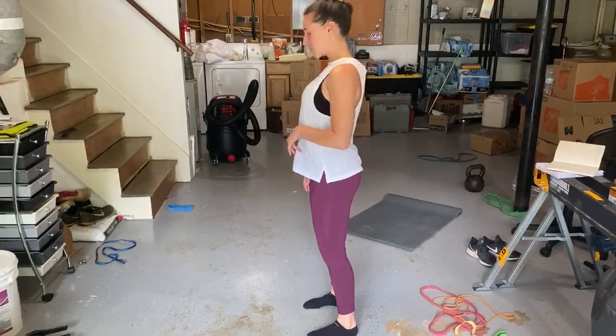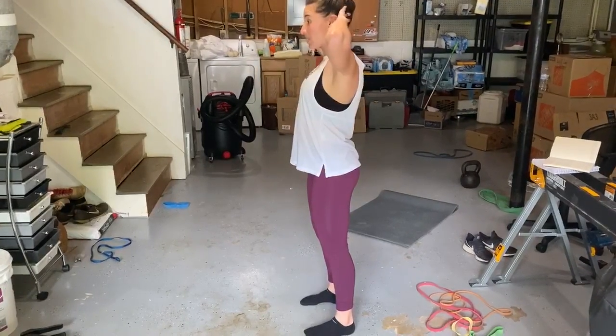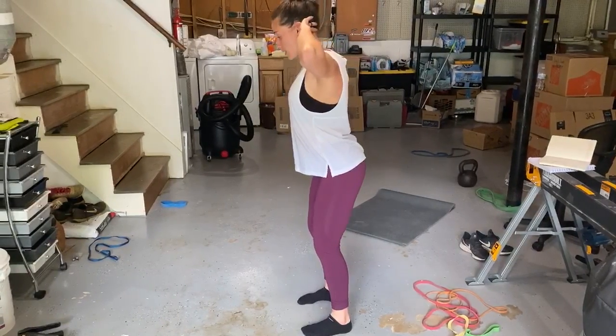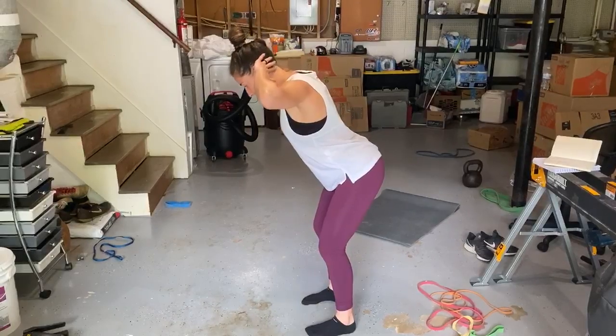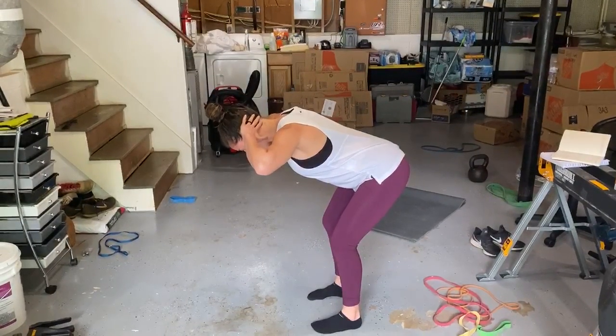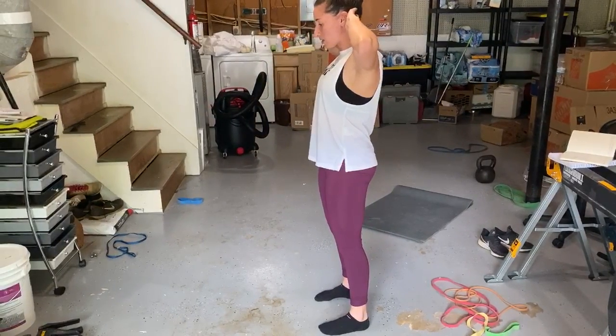From here, you want to make sure you have a tall chest and a slight bend in your knees. I like to put my hands behind my head to remind myself to keep my shoulders back. From here, we're going to go: one Mississippi, two Mississippi, three Mississippi, four Mississippi, five. Notice my back is nice and straight, and as I come up, I'm just going to push my hips forward and squeeze at the top.